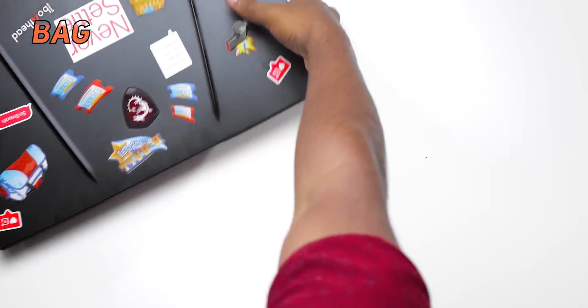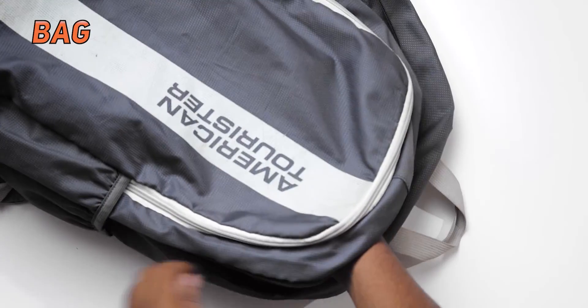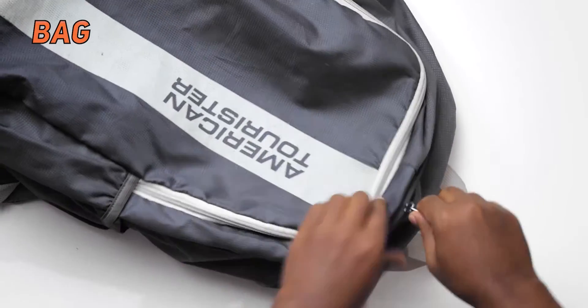For carrying this laptop, a separate dedicated bag is required — not just for the laptop but also for the charger. You can't pack clothes and the laptop in the same bag because the display is very thin, and I always felt worried that a little pressure might crack it. Carrying this laptop requires some consciousness.